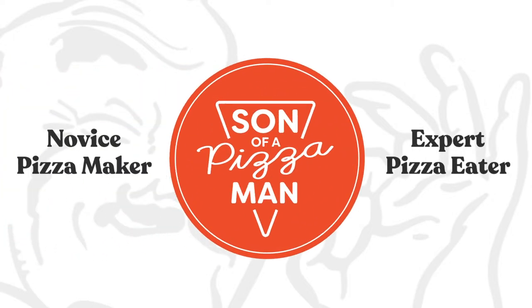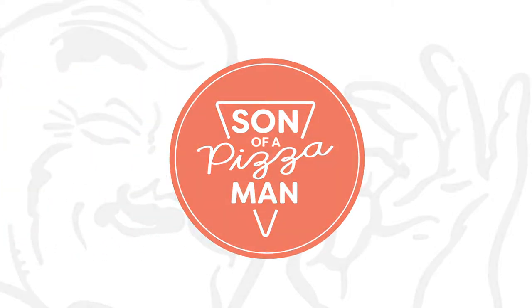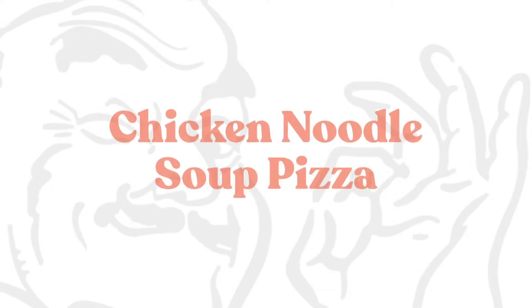The only one who could ever need me was the son of a pizza man. The only boy who could ever feed me. Hey guys, welcome to Son of a Pizza Man. I'm Enzo, and I'm fresh off a bus and very tired and excited and hungry for pizza daily.